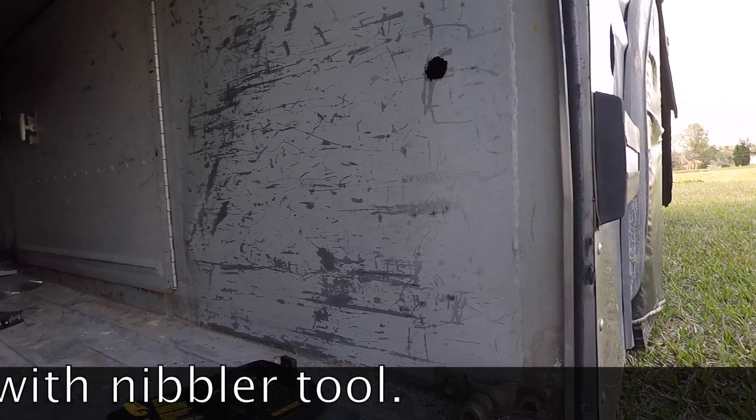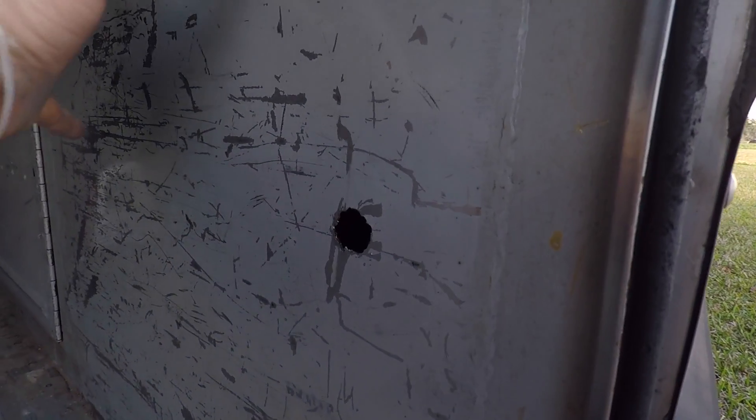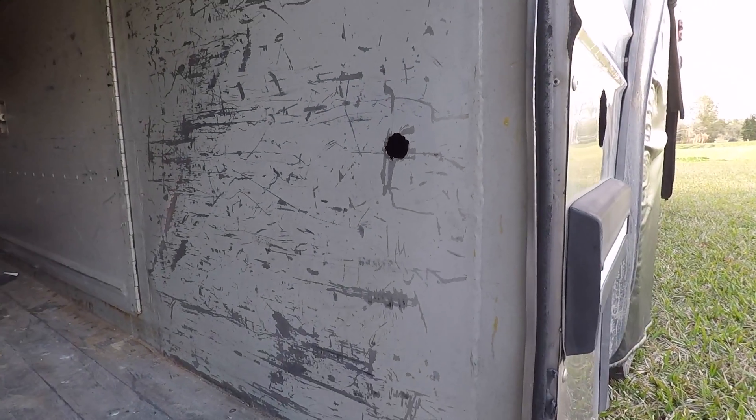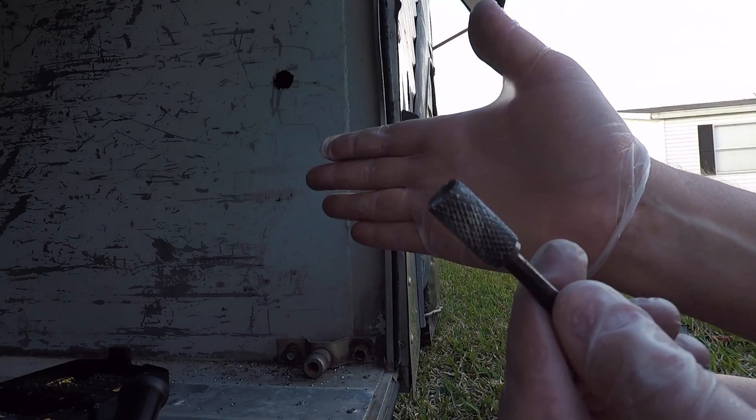All right, so I got the hole done where the electricity is going to come in the side here, and it's going to come in here, and then my electric box will be right up there. But as you see, it's really rough, and I want to go ahead and smooth that out. I'll use a filing bit on my drill.